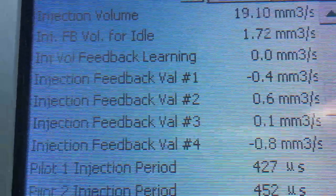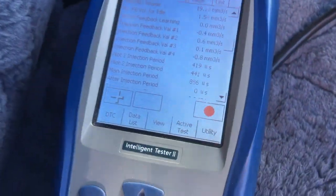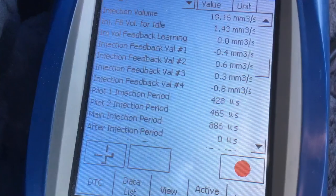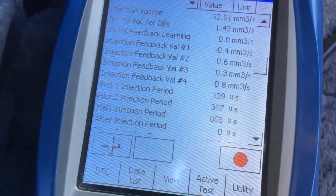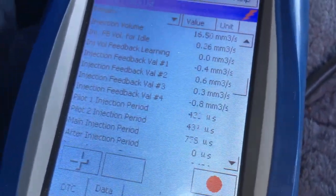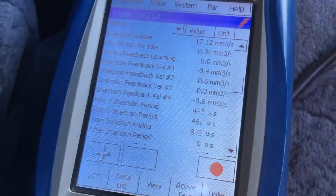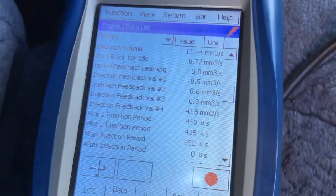Of course, we're taking notice of those individual feedback values 1, 2, 3, and 4. Now we're going to give it a little rev — just to have a listen. Doesn't sound too bad, but I saw the blue smoke on startup, so I reckon this one's got blow-by. What I'm going to do now is take it for a little drive to warm it up, keep an eye on these values, and then once it's warm we'll have a look at them again.